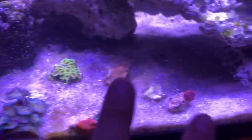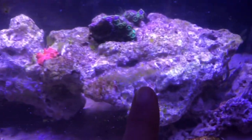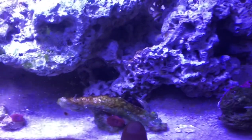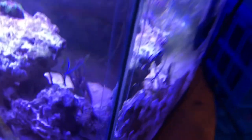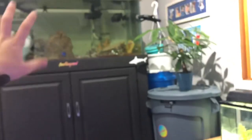Down here we've got some more cool zoas, and I've got some LPS in here. This is a Hollywood Stunner Chalice — and that one must have fallen off the rack, so I'm going to flip that back over. There are some mushrooms scattered throughout the tank, a little feather duster, and some type of clam back here I'm not entirely sure about. There's a Kenya tree back there and a big sponge growing really well. This is actually some zoas I rescued from that other tank.